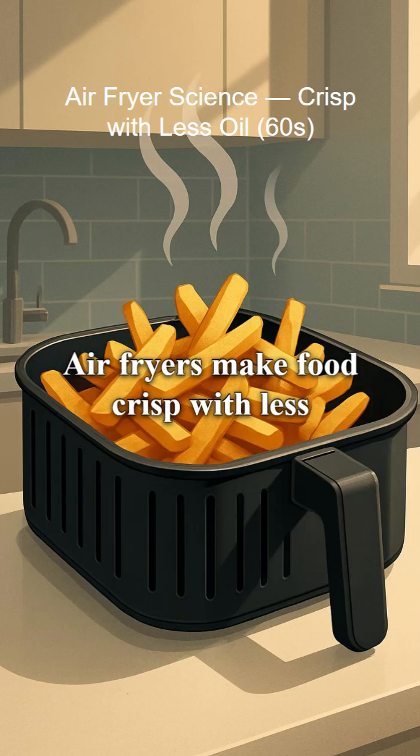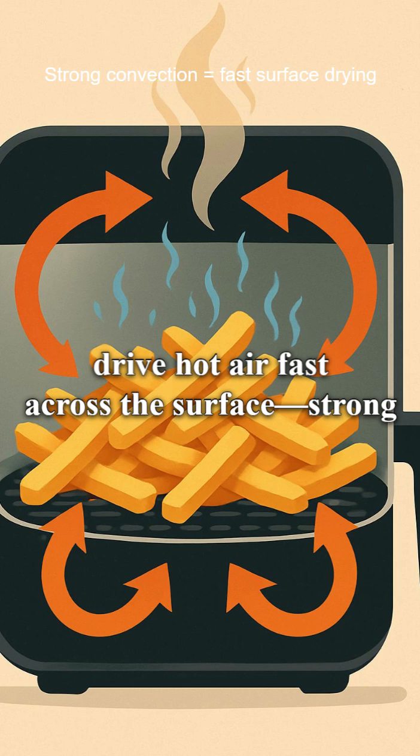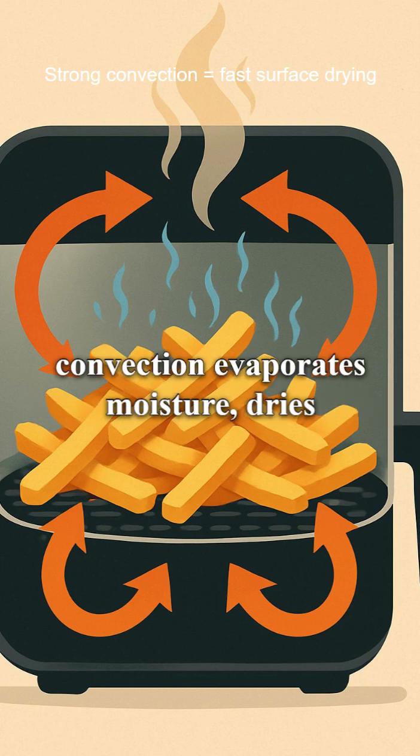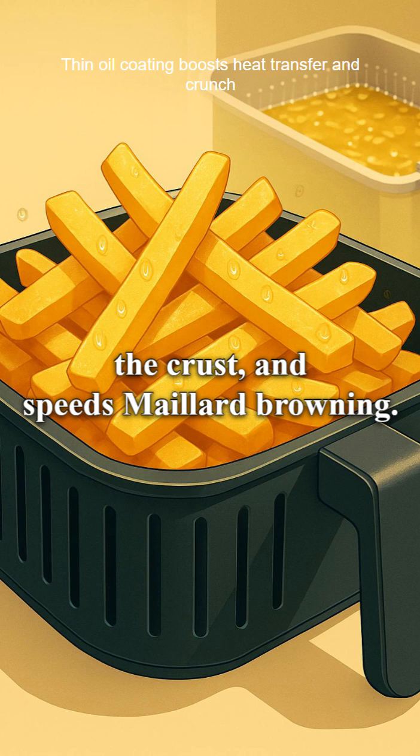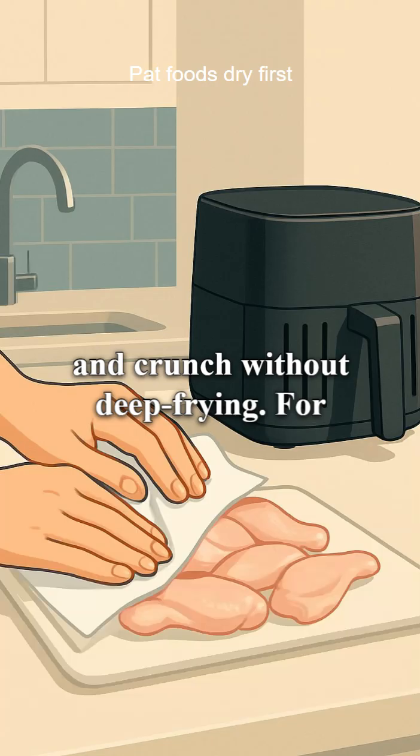Air fryers make food crisp with less oil. Here's the science and the cautions. They drive hot air fast across the surface. Strong convection evaporates moisture, dries the crust, and speeds Maillard browning. A small amount of oil helps heat transfer and crunch without deep frying.